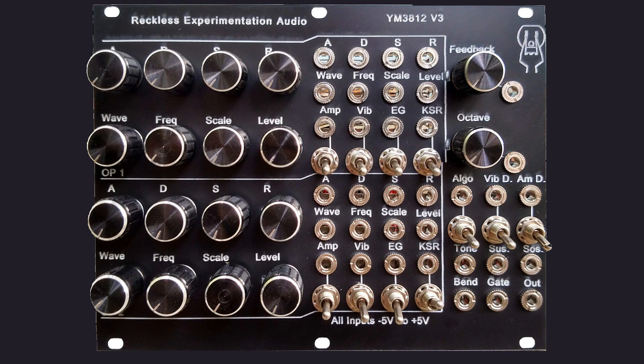The non-parameter inputs consist of gate and tone, which are pretty self-explanatory. One volt per octave tracking is possible over a limited range with some combinations of octave and operator frequency settings. The pitch bender input changes the pitch of all nine voices of the YM3812, with zero volts being in neutral position.